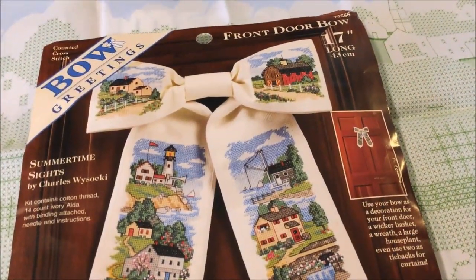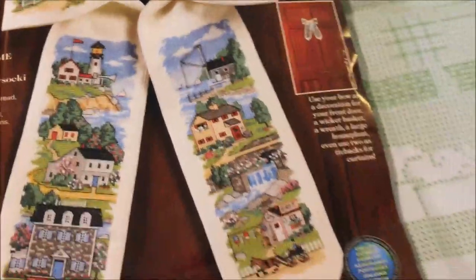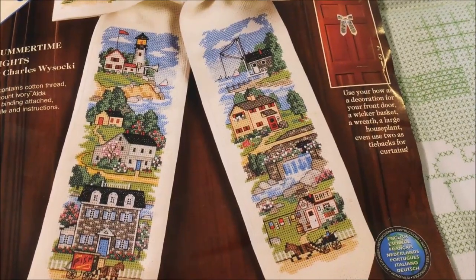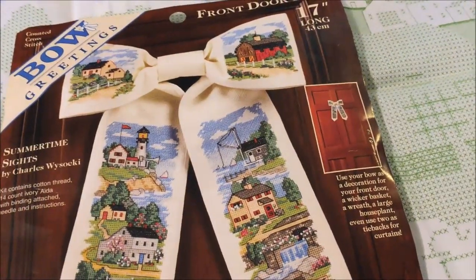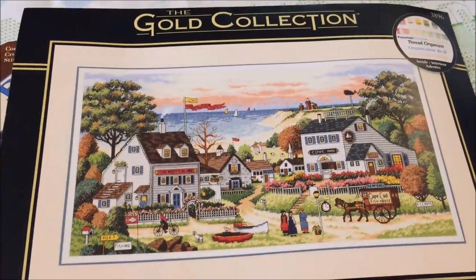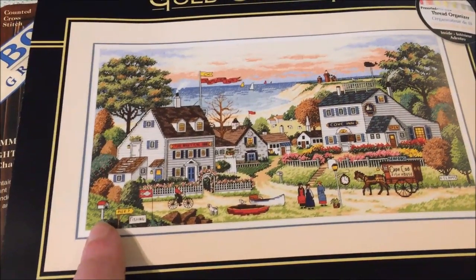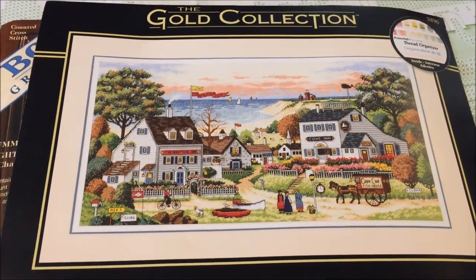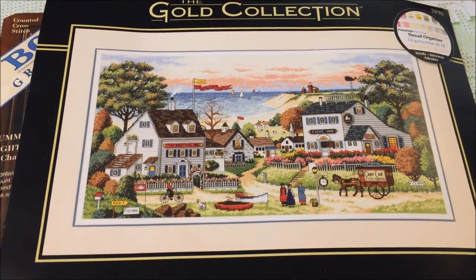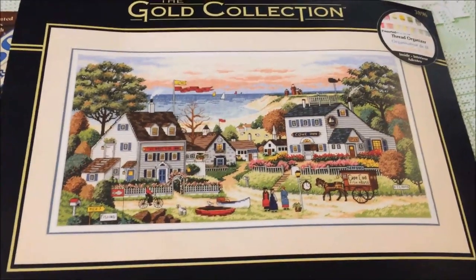This one is a bow front door — the name is Summertime Sights. I love this one a lot and I actually bought it back when the kit was still new and available. I'm a little nervous about how you get the fabric placement just right on that bow, but again it has to be doable, right? And then we have Cozy Cove — it's one of the Gold Collection. I started it last year for Mania and got maybe a hundred stitches down by the mailbox, which is very unexciting, but I do want to get back to it because it is gorgeous. I love the details of these so, so much.